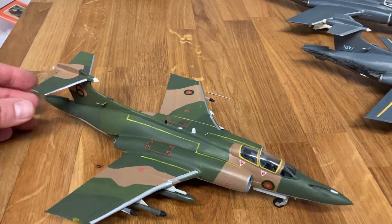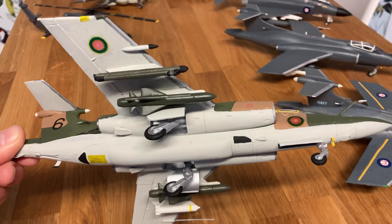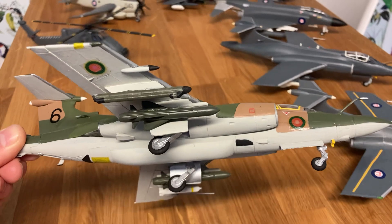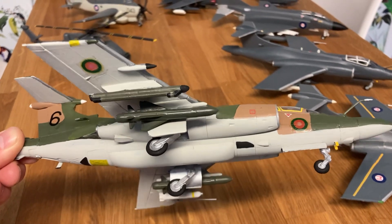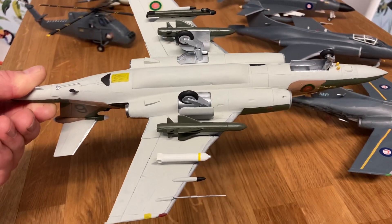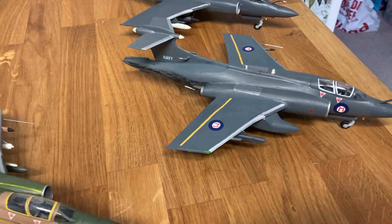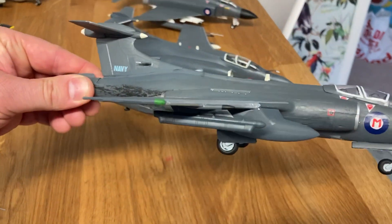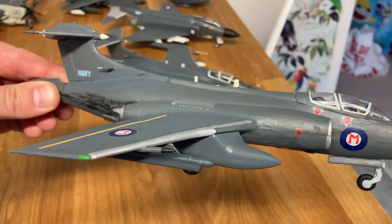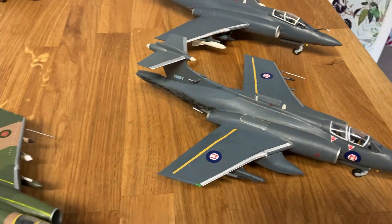We've also got a Buccaneer from the Air Force, which has got an AS-37 missile. From the top, we've got a jamming pod — AN/ALQ-101 — two AS-37 anti-radar missiles, and a Rockeye cluster bomb for taking out radar sites. I'm reworking this Buccaneer — I've taken off the AGM-77 because I found a jamming pod and it really needs that. Again, these are the old Airfix kits.